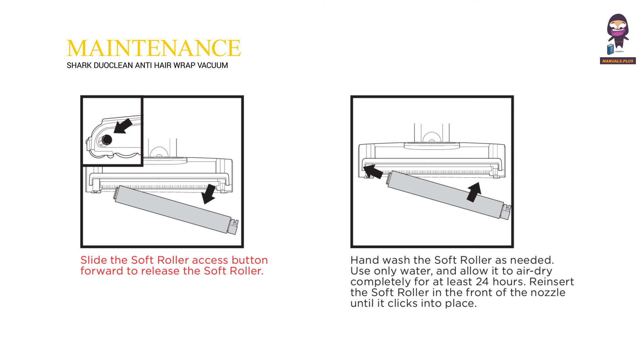Maintenance. Slide the soft roller access button forward to release the soft roller. Hand wash the soft roller as needed — use only water and allow it to air dry completely for at least 24 hours. Reinsert the soft roller in the front of the nozzle until it clicks into place.